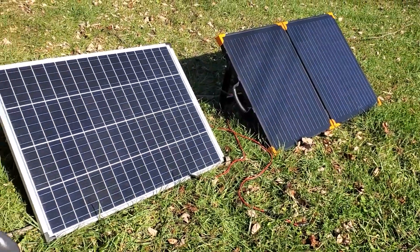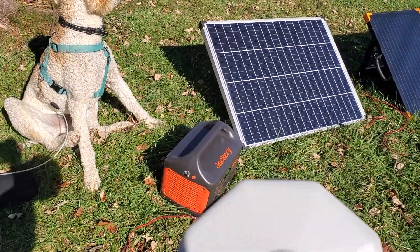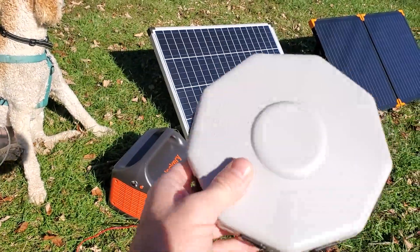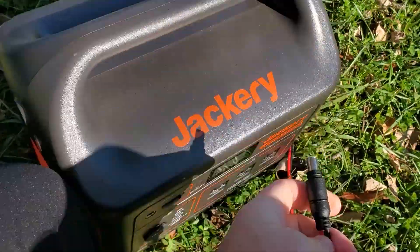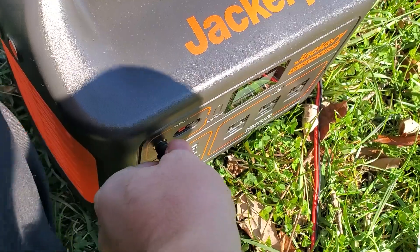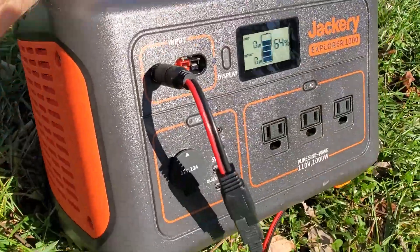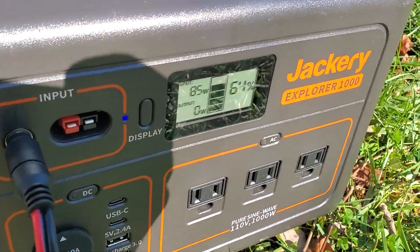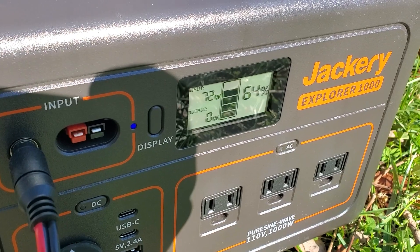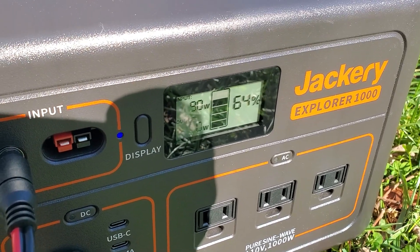I'm going to hook these two panels up to this Jackery 1000 power station — Keeley is standing guard over it — using the Harbor Freight multi-connector. First, hooking up just the one panel to get a baseline signal and get out of the way of the panel. Reading about 80 watts, 72 watts — oh, my hat's in the shadow — 90 watts.